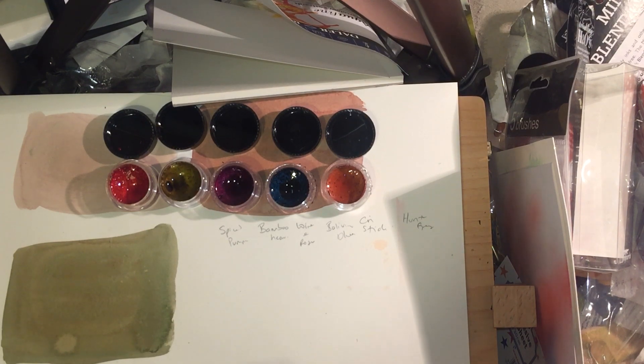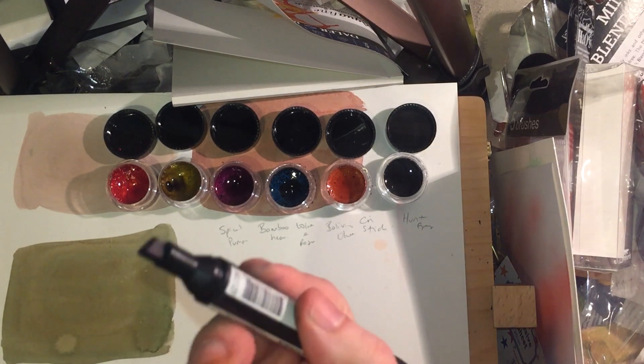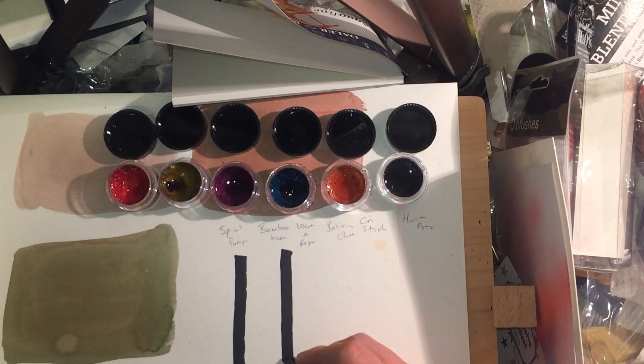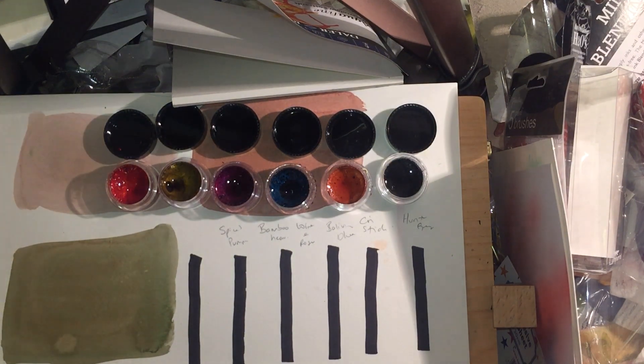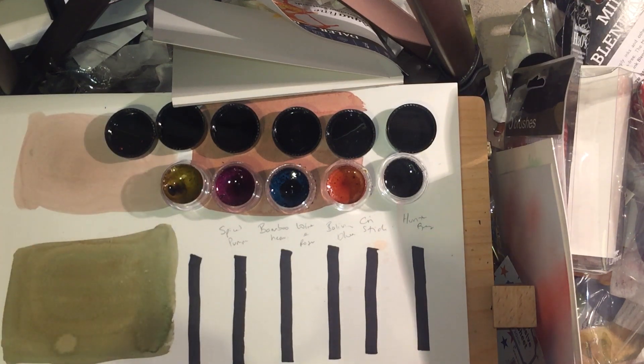The colors are: spiced pumpkin (red), bamboo heaven (green), wine and roses (a wonderful wine purple), Bolivian blue, cinnamon stick, and hunter gray. Because these are metallic, and metallic colors always look better on black, I'm going to prepare some black watercolor paper using a pro marker — an alcohol marker — to color in some areas, so I can try each one on both a black and a white background. I'm going to use a size 8 round sable brush. These are rehydrating really easily, actually.